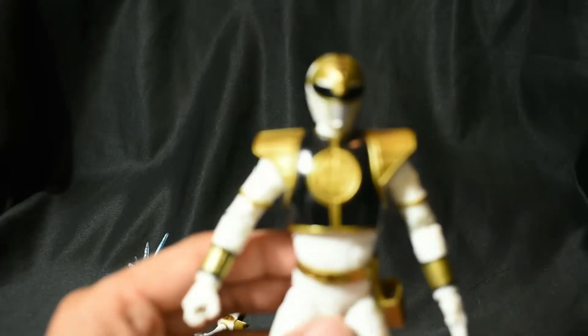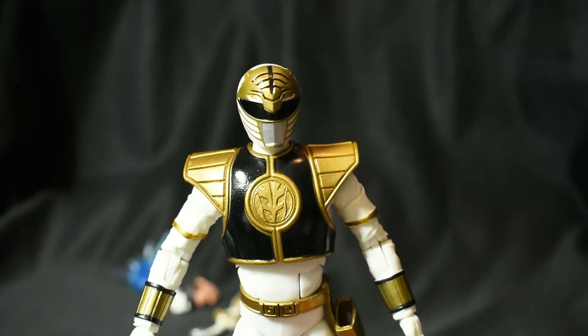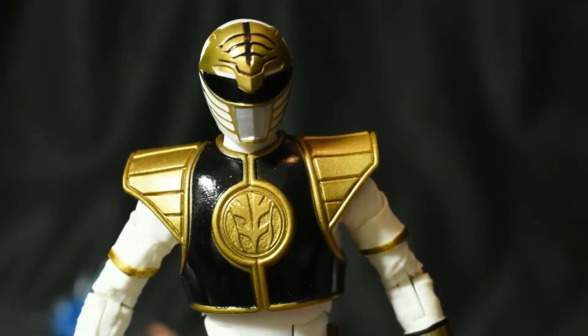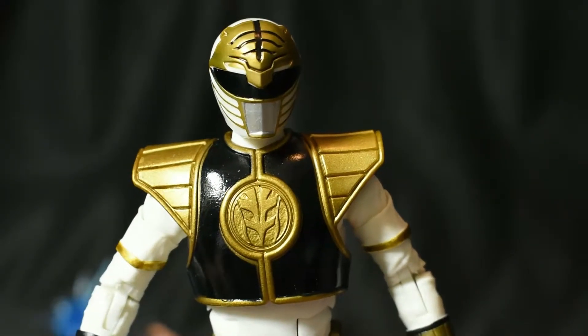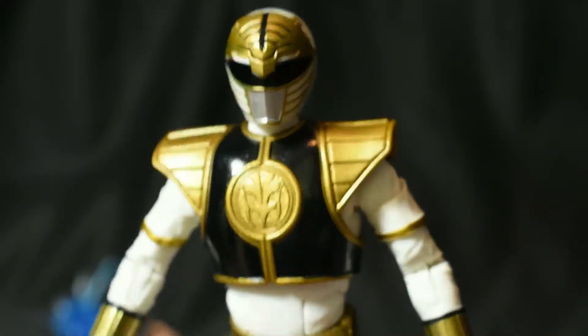Just wrapped — the paint more and detail work on this thing is great. They got that gold just on point. There's just no need for me to do any kind of repainting whatsoever.